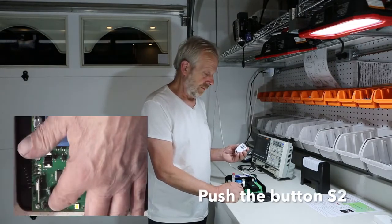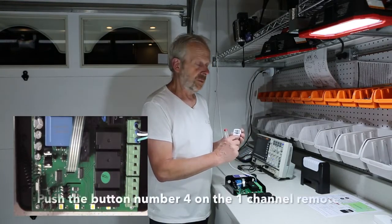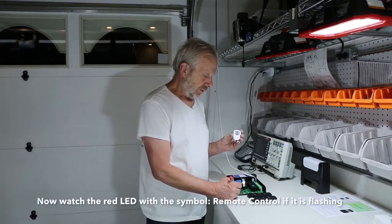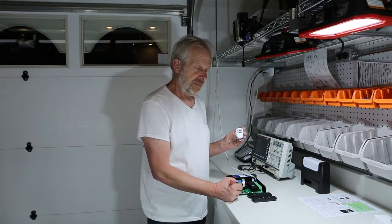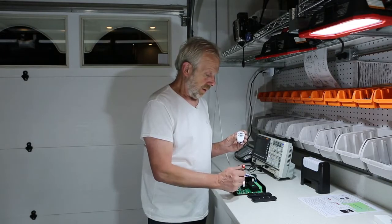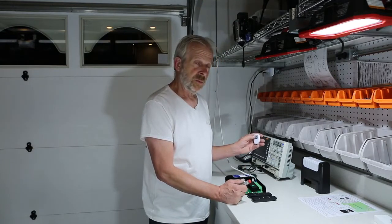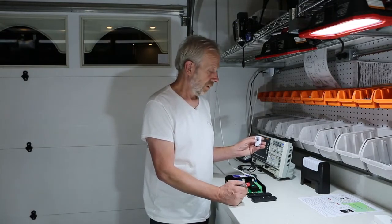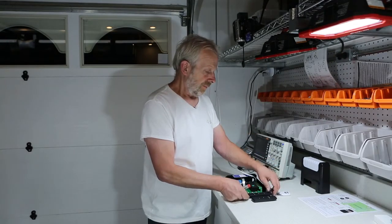First, you push the button S2 — just click-clack. Then you push button number four on the one-channel remote, one time. Watch the LED — the red LED with the remote control symbol — it has to flash. So: S2 on the controller, button 4 on the remote. Watch the lamp flashing. When it is flashing, push button one on the remote — you will hear a click delay. Then push button number three — you will hear the delay again. After that, the remote control is learned to the controller.